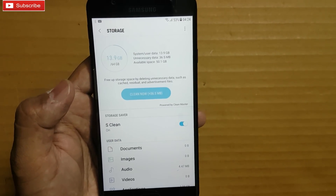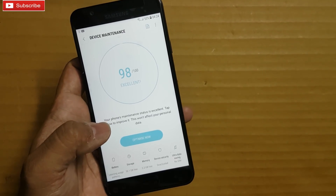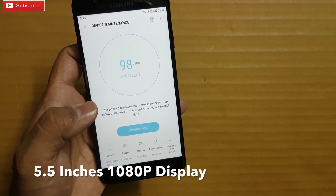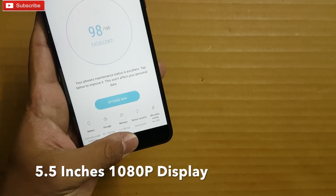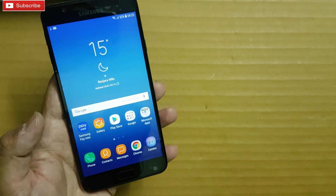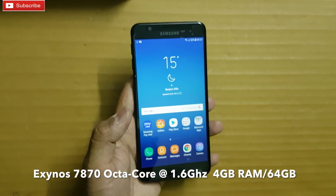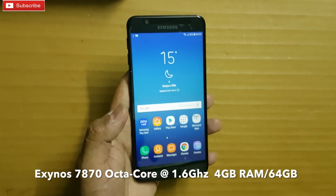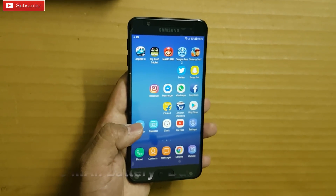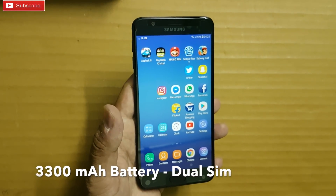It has 64GB storage and you get about 50GB free. Coming to the display, it has a 5.5-inch 1080p display. It is powered by Samsung's Exynos 7870 octa-core processor clocked at 1.6GHz, with 4GB RAM and 64GB storage. It has a 3300mAh battery and supports two SIM cards and a micro SD card.